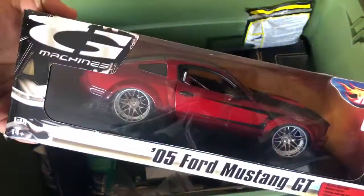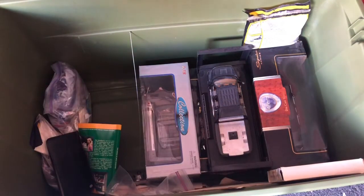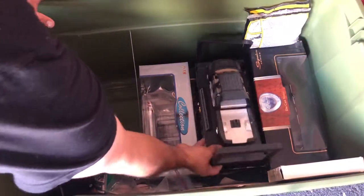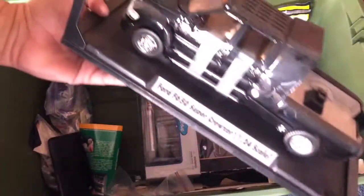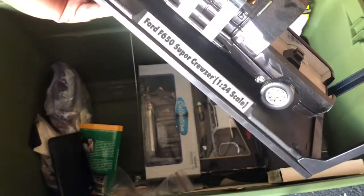Hot Wheels Ford Mustang, red. I didn't even know I had that. Okay, reach on over — oh, this is a project truck I never finished. This one's kind of sweet — F650.